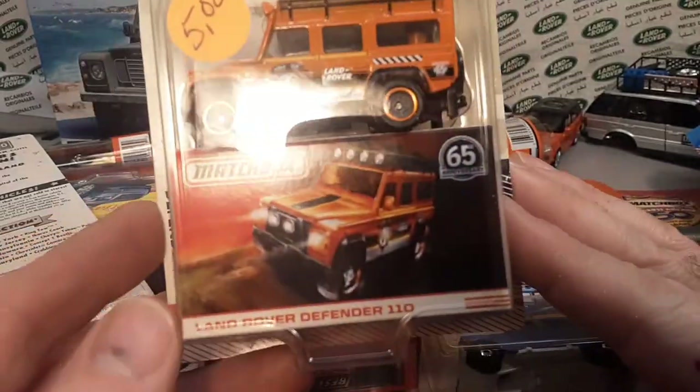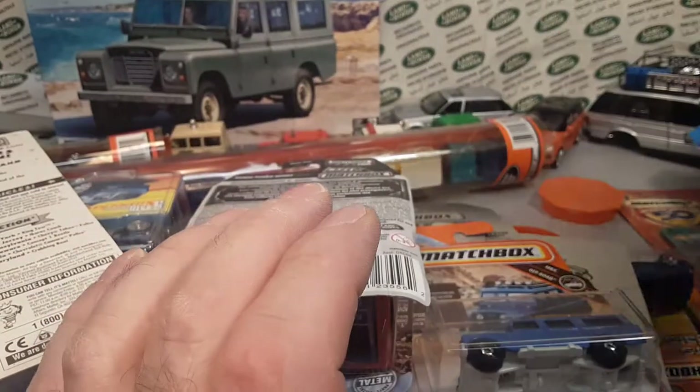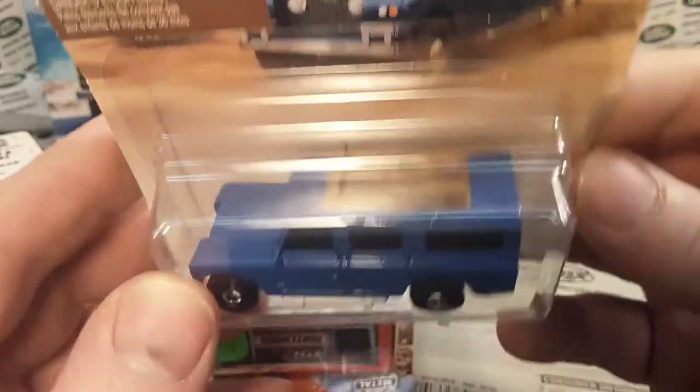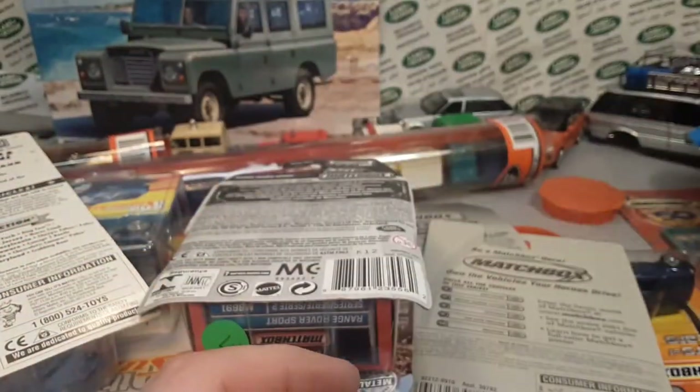The Globe Travelers — I wonder if they're going to do another Globe Travelers again. That was an awesome one. Here's one that I'm always trying to pick up — the light bar version. Excellent! I love it.